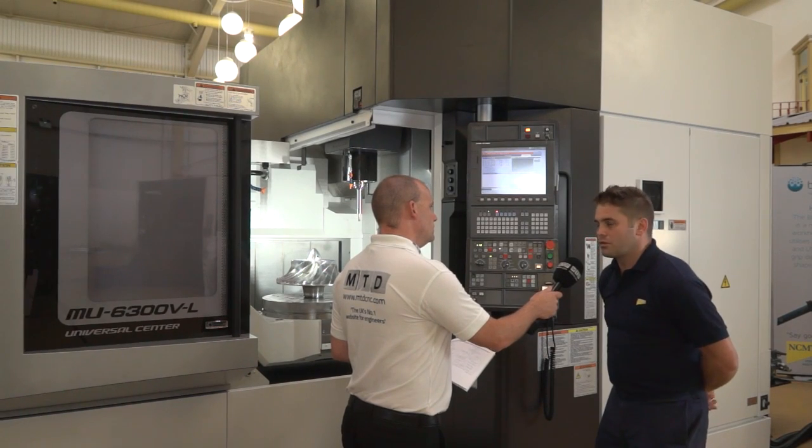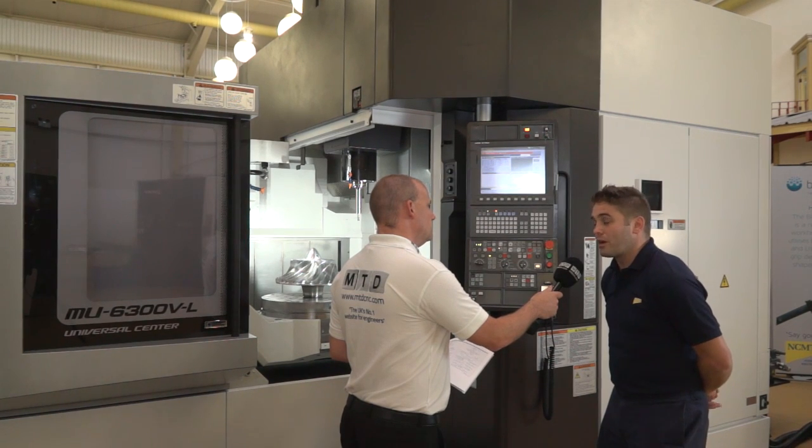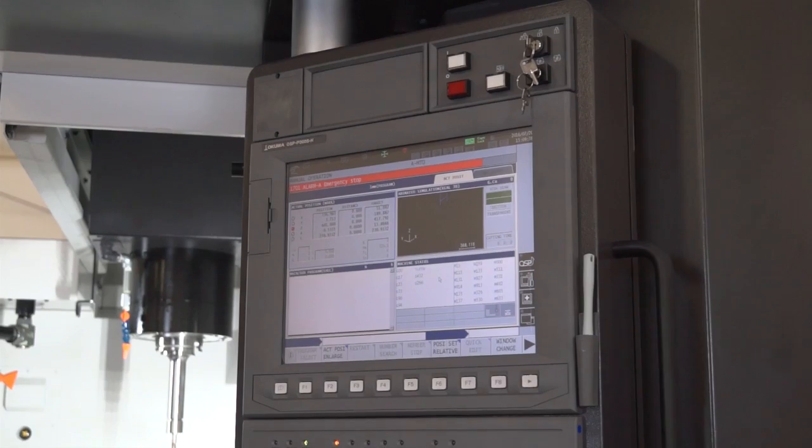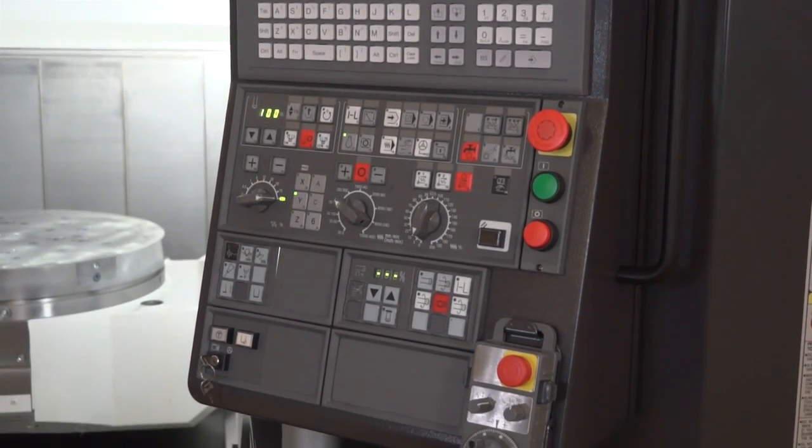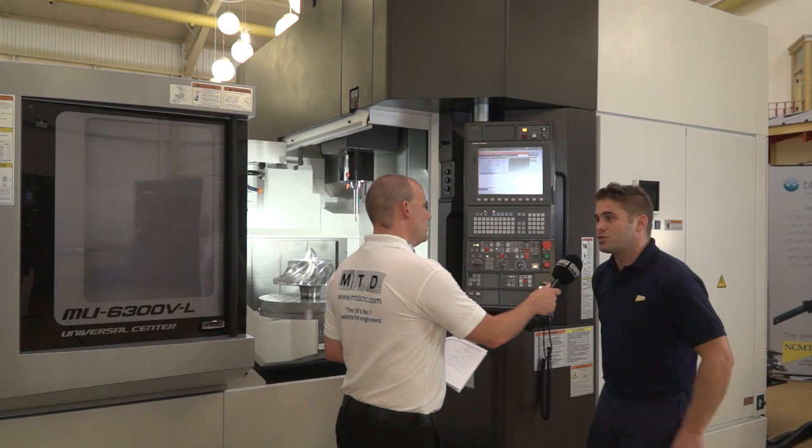Tell me something to do with the software or the processing speed of the machine, or something that makes it stand out. With this machine, like with all the other Okuma range, we have the Thermo-Friendly concept on board. We can also have a collision avoidance system, which is on quite a few of our other machines as well. But one of the standout ones, which is quite new, is this dynamic tool load.